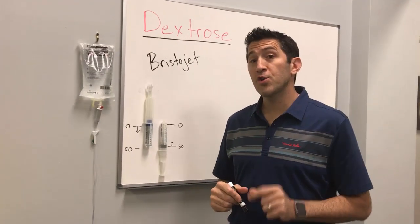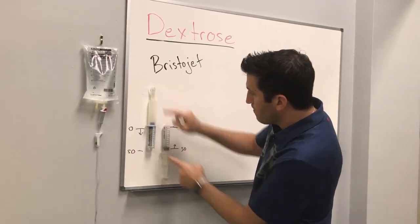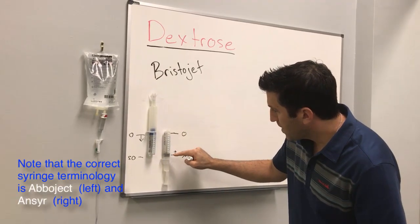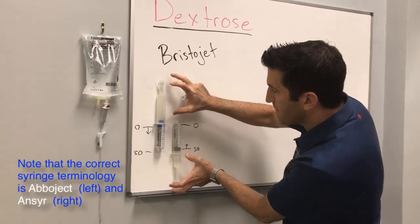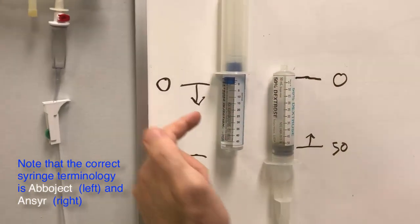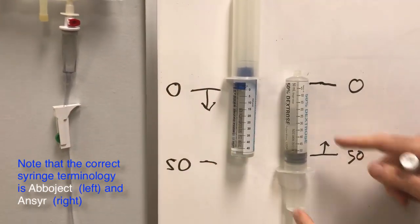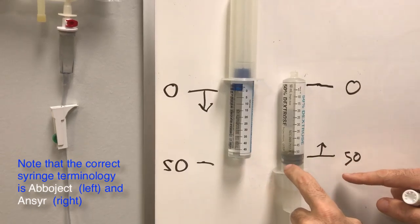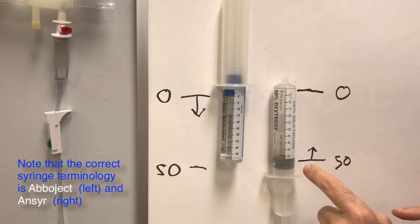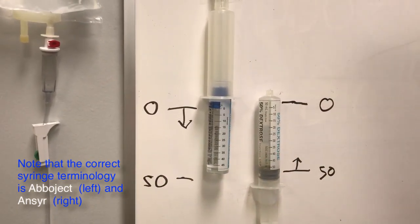Let's talk about which BristaJet you have — this is very important. You can see that both BristaJets go from 0 to 50, but the plungers are on opposite ends. So if you use one BristaJet, you're starting at 0 and as you deliver the medication you'll see exactly how much you've given. The other BristaJet is actually counting down from 50. So point number one: be very careful of what you have so that when you're giving the dose, you have an easier time giving it correctly.